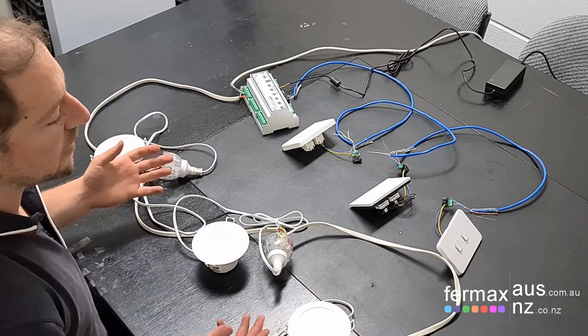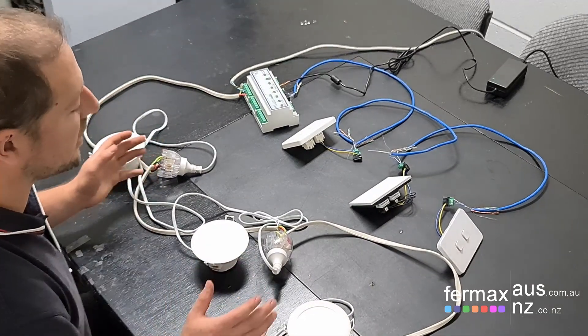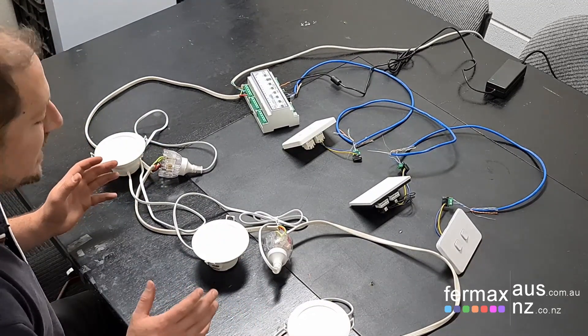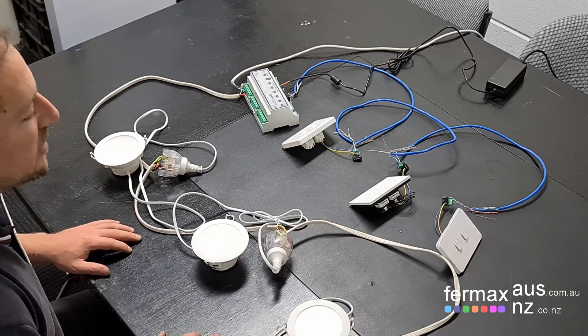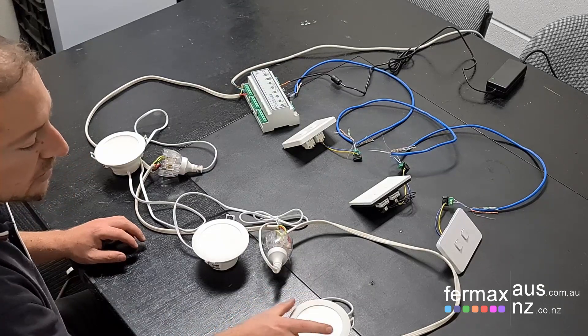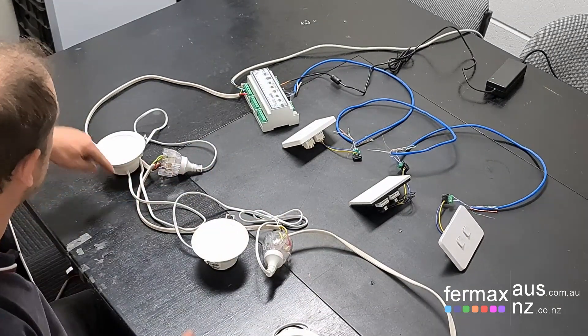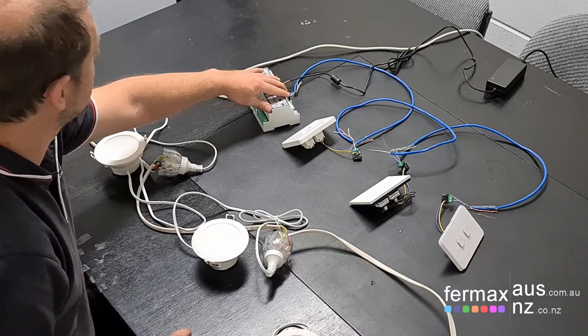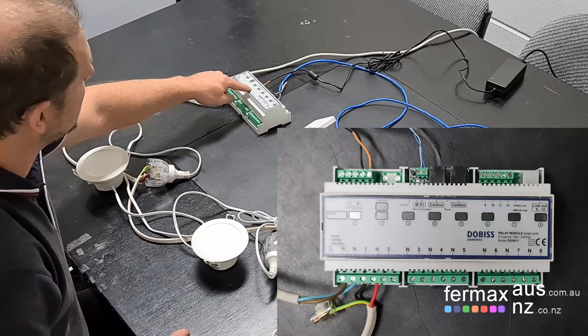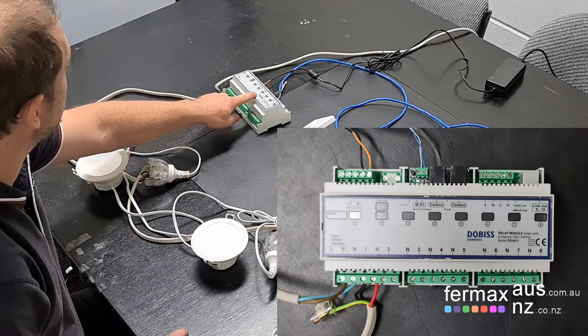So now when we move to Doggo's smart home automation system, you'll see how the wiring is a lot more simplified. It's much easier to wire a smart home system than in the conventional sense, and much more powerful. We've still got our lights, which are daisy chained on the 240 positive, negative, earth, back to our relay module, and this relay module can actually control eight outputs and we can even extend that as required.